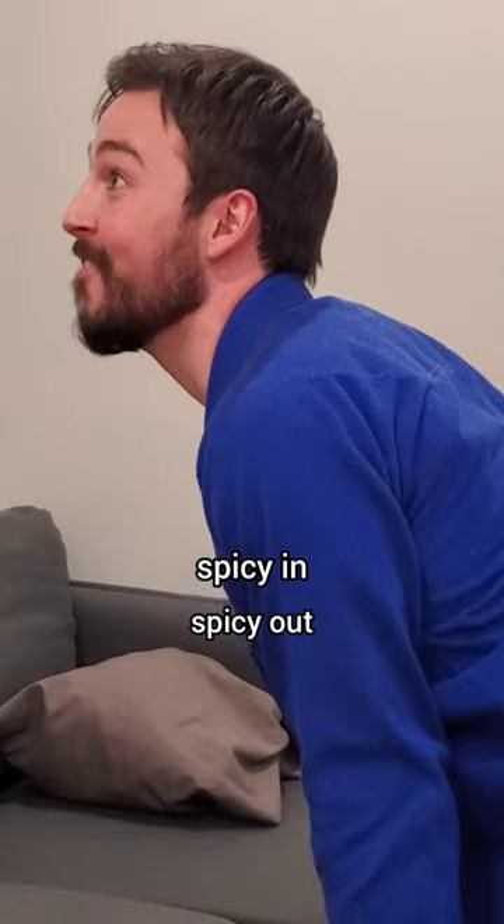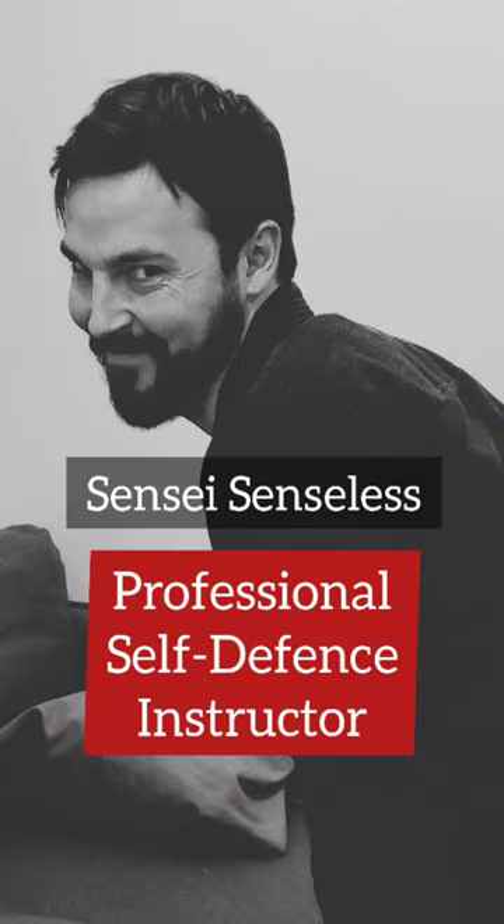Spicy in, spicy out. Sensei Senseless, Professional Self-Defense Instructor.